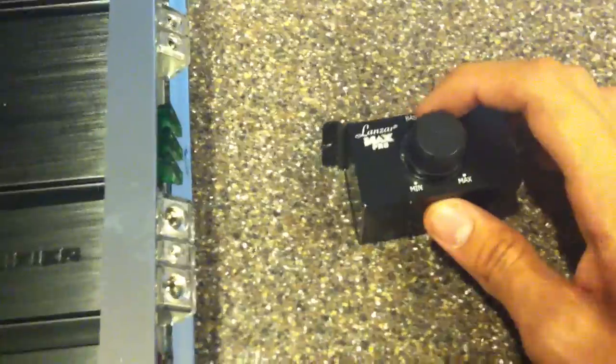Later on I'm gonna put it at the Lanzar Max Pro logo and see how it sounds. It's pretty awesome that it comes with the bass boost knob. Anyways, I'm gonna cut this video off — it's five minutes, holy crap — and we'll see from there.